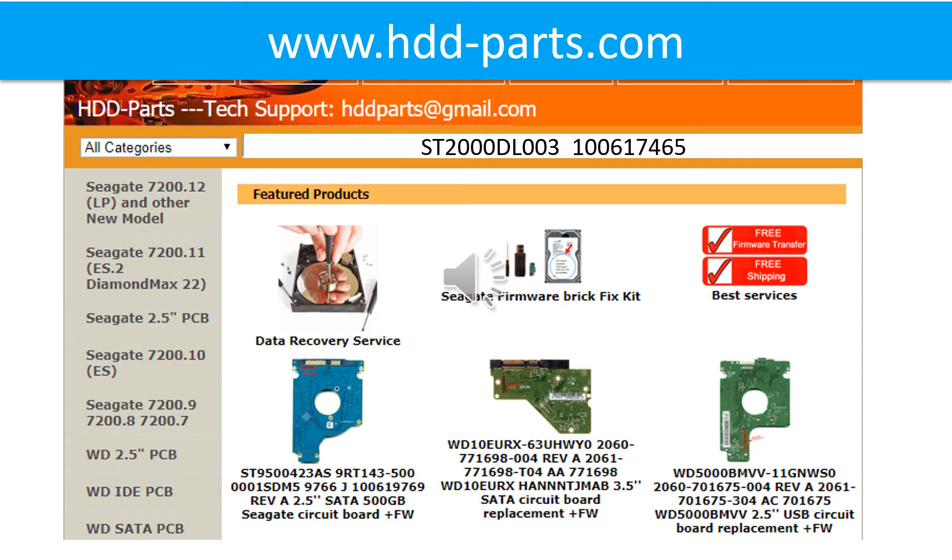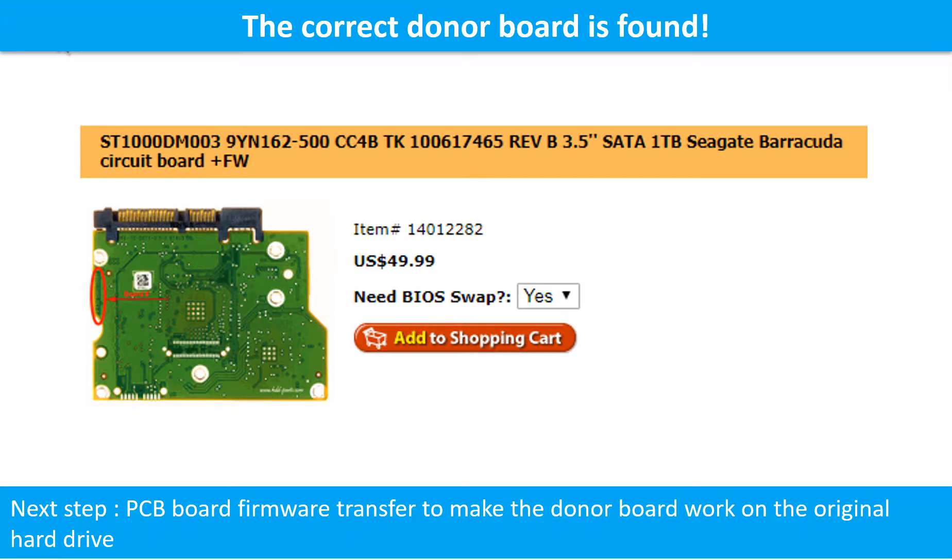We use the hard drive model number, PCB board number, PCB board sticker number, and CPU number as reference to search for the donor PCB board. We found the correct donor PCB board for the hard drive, but this is only the first step. The next step is we have to do the PCB board firmware transfer to make the donor board work on the original hard drive.